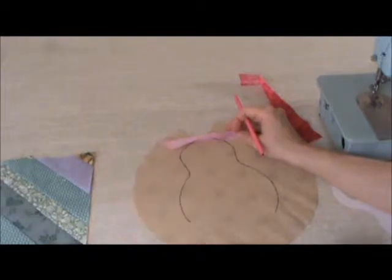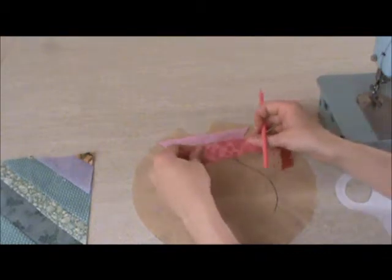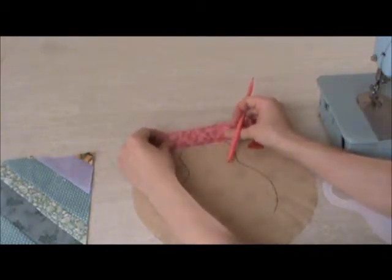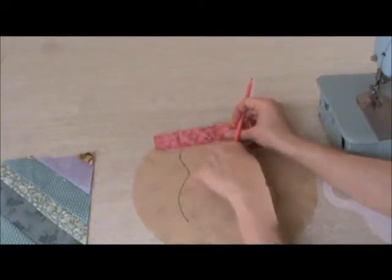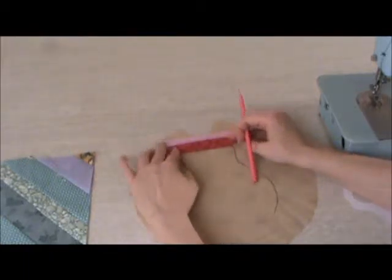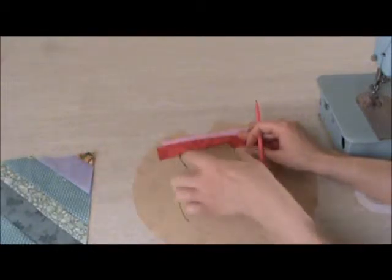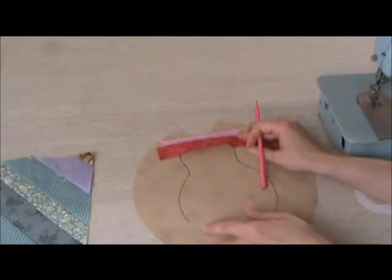Then we're going to take our next strip, and we will again put right sides facing down, covering that selvage edge or the raw edge, and we're going to flip the fabric down, and then we'll sew on our second piece. We'll continue all across the body, making sure that you fill in all the part of the template that is marked with the line.